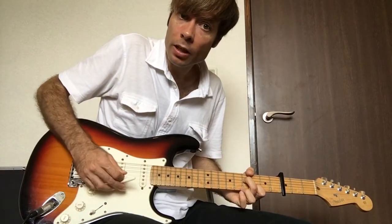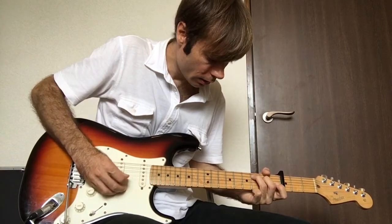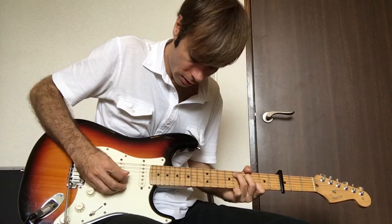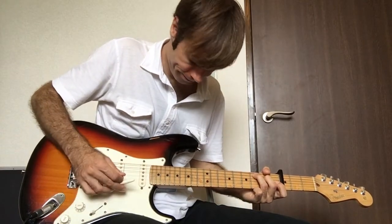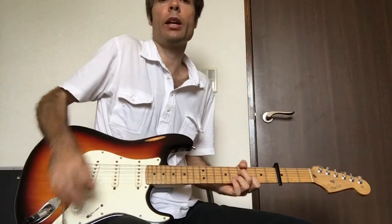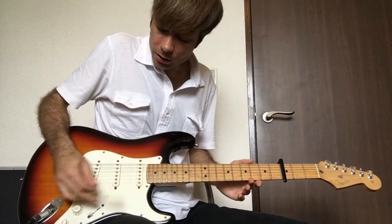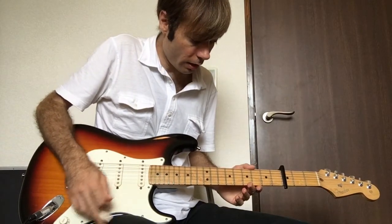The 2nd time, hit the open A string. The tricky thing is he comes in on the off beat — it's like 1, 2, 3, 4 — and if you've got a whammy bar, you can give it a slight little wobble there for an effect.